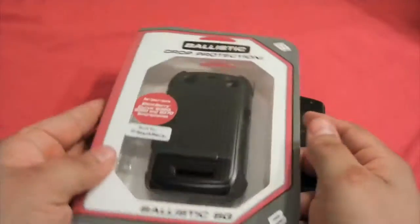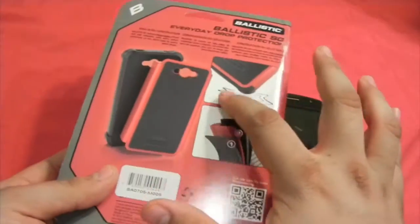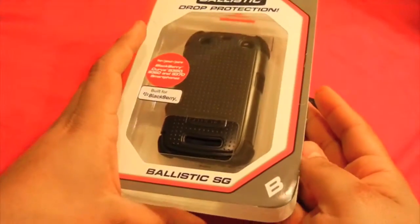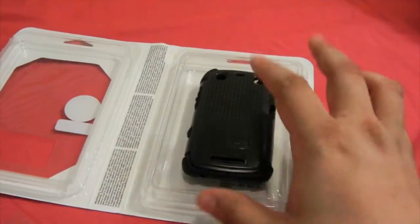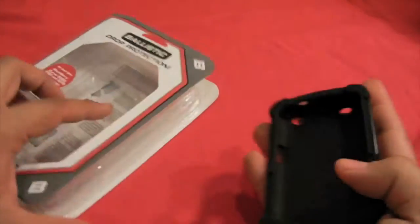As always, Ballistic delivers a great presentation. The box is really nice — it shows some of the information on how Ballistic cases work. I already tested this case, but I wanted to show you how the package comes. It's a really nice presentation, with the case solidly placed, and some instructions on how to mount it.